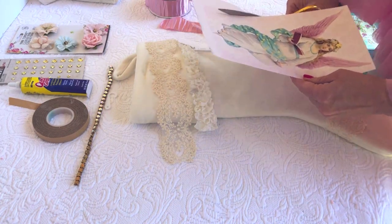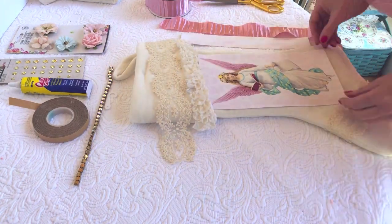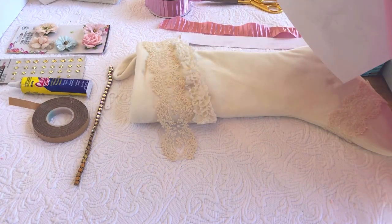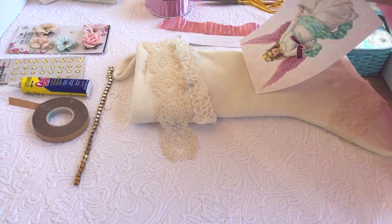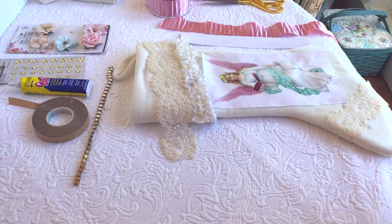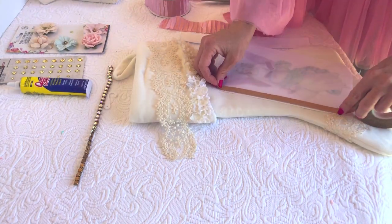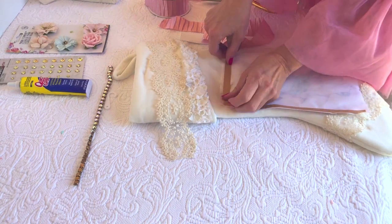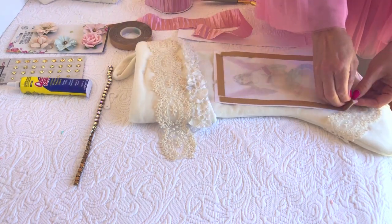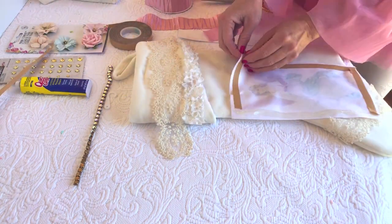Next step, we're going to cut out our angel. She's attached to a very thin piece of paper, so it's a little challenging — you just gently peel back the fabric from the paper. Once you've gotten the paper removed, you'll go ahead and use an adhesive to glue her down. I chose to use sealer tape because it's my go-to, but if you have fabric tack or want to use hot glue, you can. I just find it less messy. I'll peel back and we'll get ready to place her in the middle of our stocking.